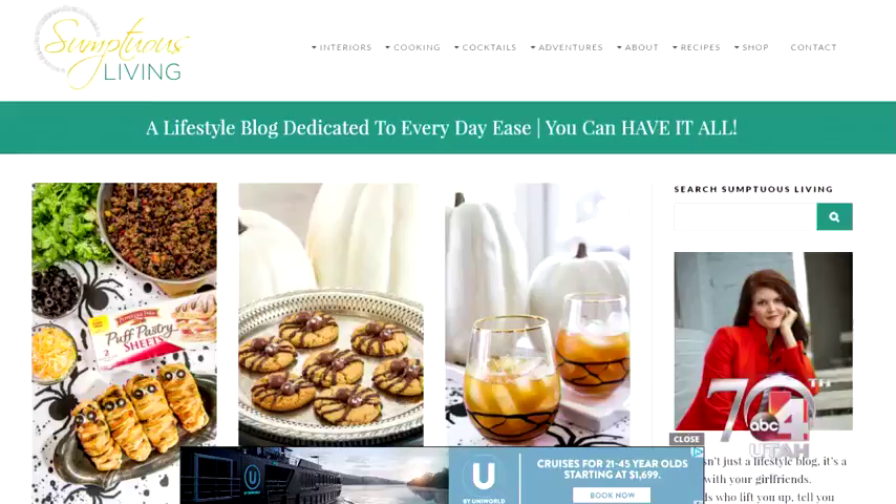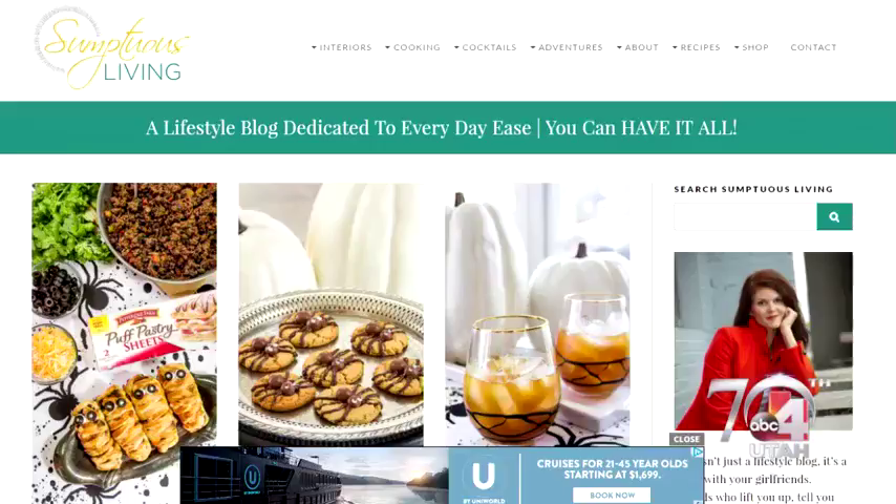You can get the recipe at sumptuousliving.net — that's our blog. And we will make sure that your Thanksgiving is fabulous. Thank you so much. We will post all this information on our website as well, all the info right there on your screen. We will be right back. Happy Thanksgiving!